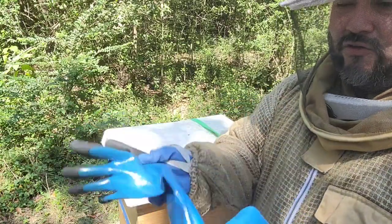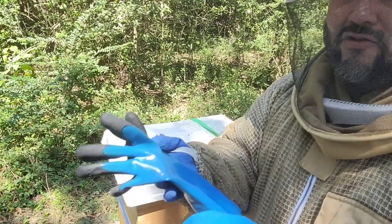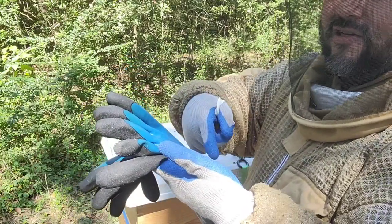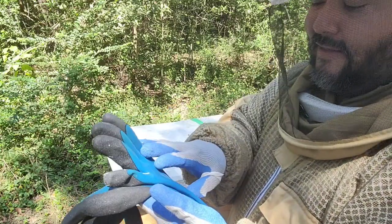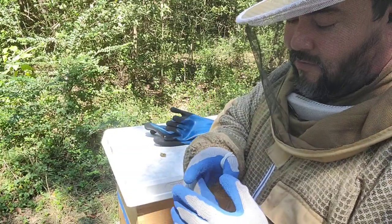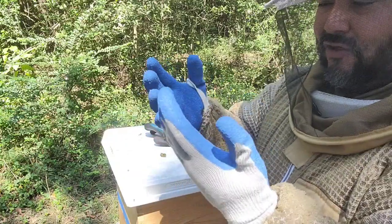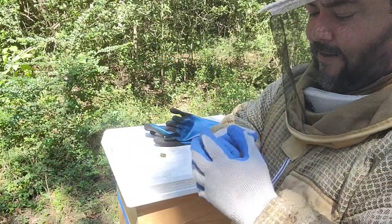The problem with nitrile gloves is if you sweat too much, you have to dry them out by turning them inside out. Another issue in summer working in direct sunlight is they get hot really quick and you feel it. Goatskin gloves are good but I don't like the limited dexterity and the risk of pushing and hurting the bees. Today I just bought three-dollar mechanic gloves to try.